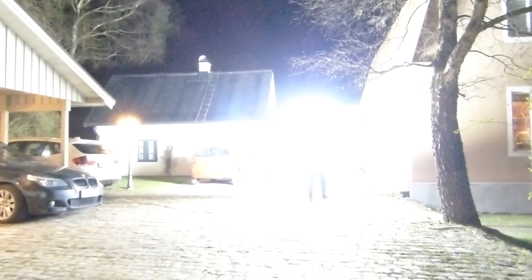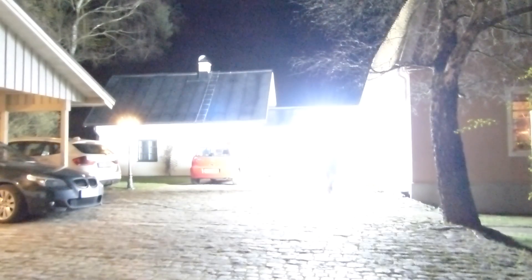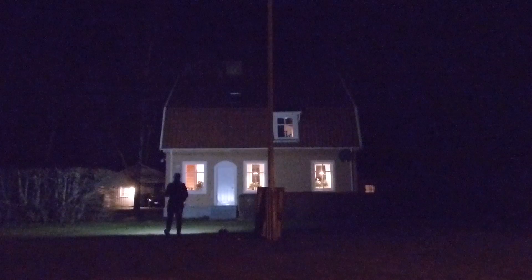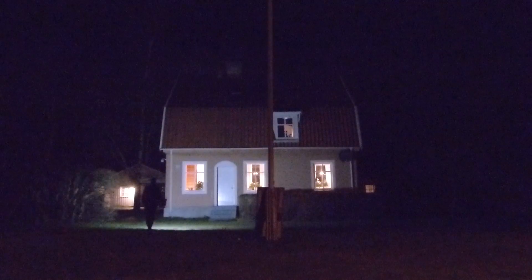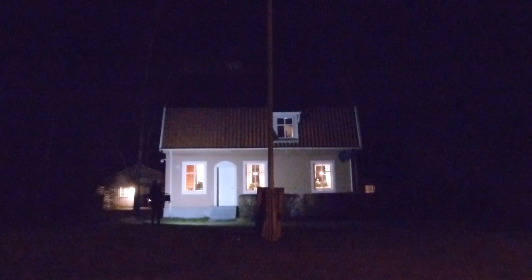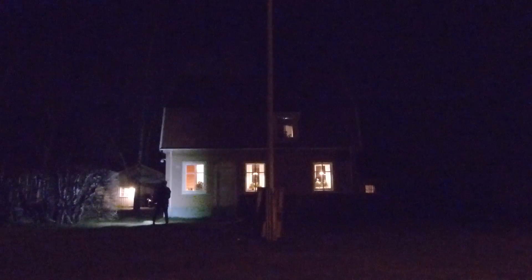I also took the LED panel to the front side of the house to show you how it lit up our house. Here you can see the 100 watt work light once again compared to the LED panel.